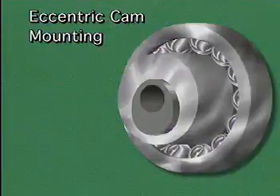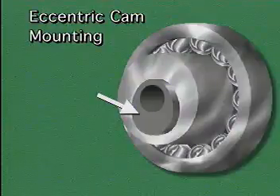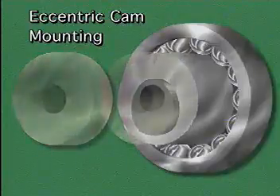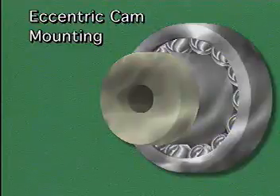Another method of inner ring mounting is called eccentric cam mounting. In this type of mounting, the bearing's inner ring is wider than usual. One end of the inner ring has a projection that is slightly off-center from the rest of the bearing — this projection is called an eccentric cam. A locking collar fits over the cam, and the shapes of the cam and the locking collar cause the inner ring to be squeezed against the shaft when the locking collar is turned.